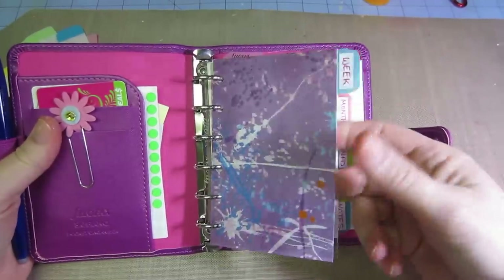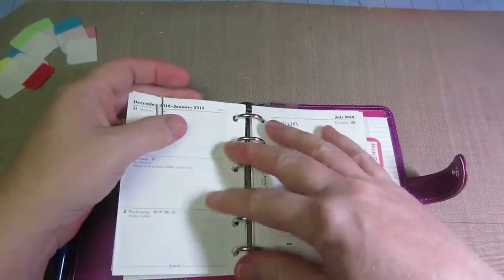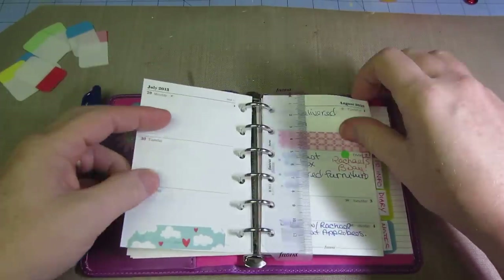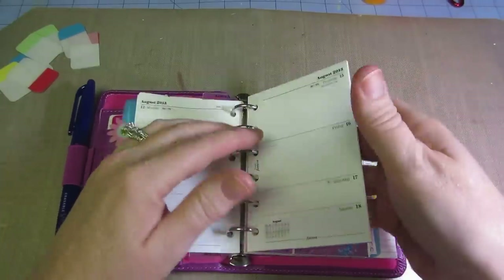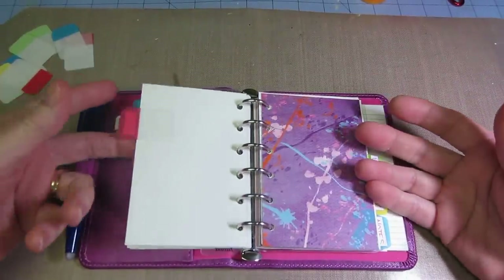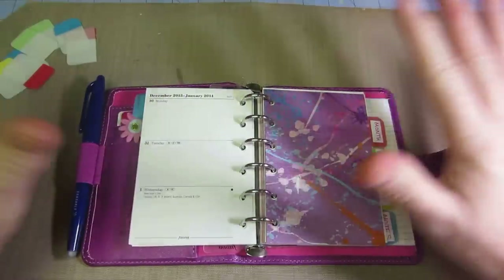What I did was I just cut this basically to the size of the pages and put these on here. For week, I'm going to do week on two pages — this is all I have so far. I watch my nephew, I don't have birthdays listed yet, but I'll put things like dinner with my niece tomorrow. I did order month on two pages — I want to open it up and look at August on two pages, see what's coming for the whole month, and then address it individually on a weekly basis.